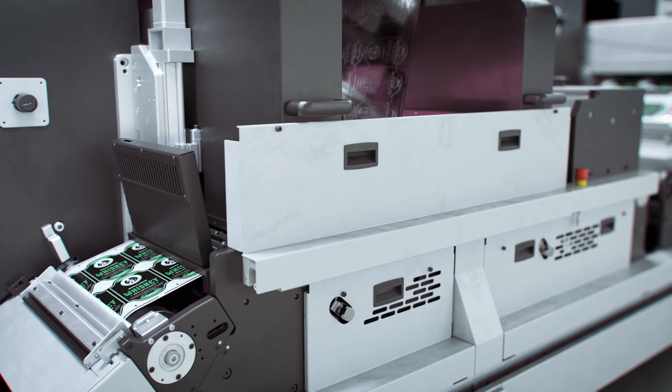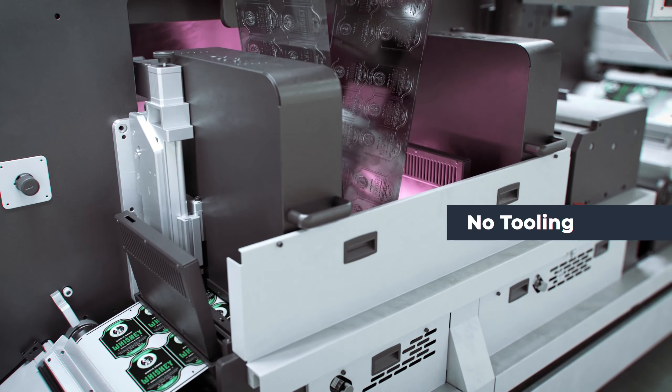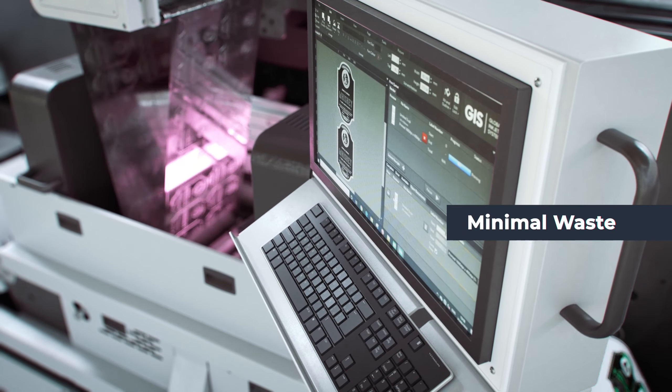Digital embellishment with the DigiJet requires no tooling, which simplifies and reduces setup times, helping you turn around projects quickly and with minimal waste.